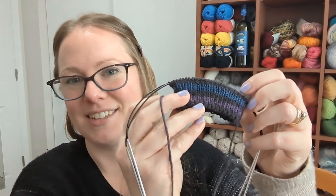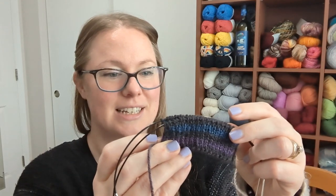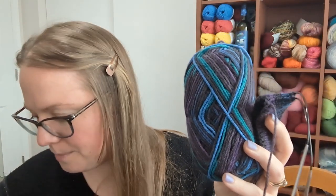As one quick last-minute addition: I did start another project — another pair of socks. This is as far as I've gotten; I'm still in the cuff. The yarn is Patons Kroy, which is fabulous sock yarn, and it's Patons Kroy that I got on sale. The colorway is Magic Stripes.